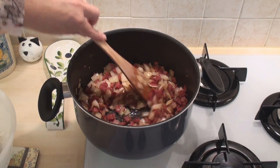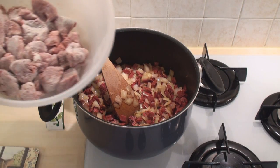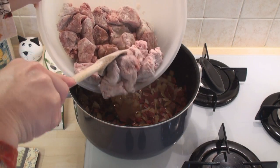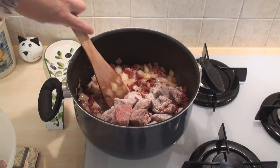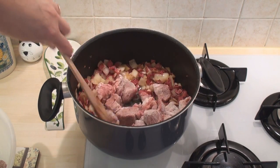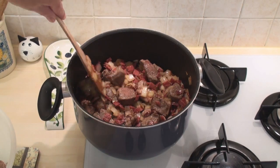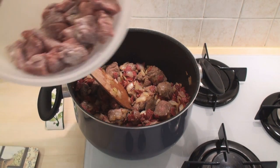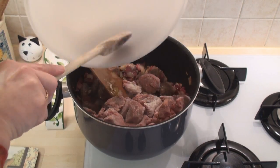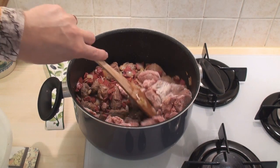The onions are just starting to go brown, so I'll add in about half of the meat. Don't be tempted to add it all at once — just do it in batches and brown the meat. Once the first lot of meat is browned, add in the second half and brown that too.